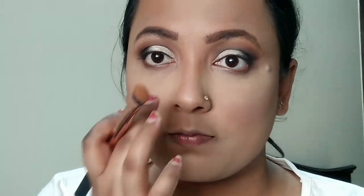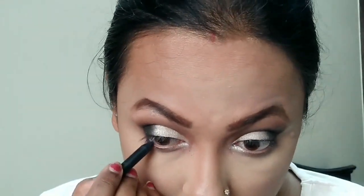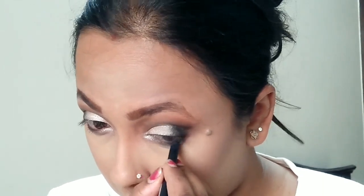I'm using the contouring shade from the Wet N Wild duo again for definition, and highlighting with the banana powder from the same duo. Then I'm applying Maybelline kajal to tight-line and line the lower lash — first in the waterline and then just beneath it, smudging it slightly, since Aishwarya had really full, defined eyes.